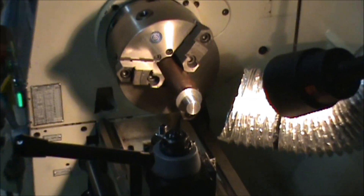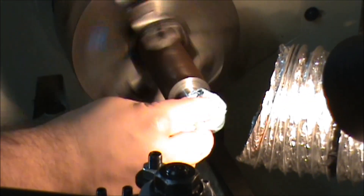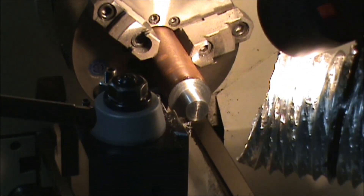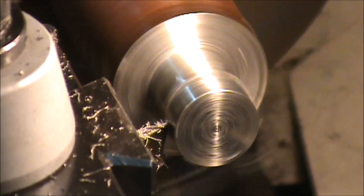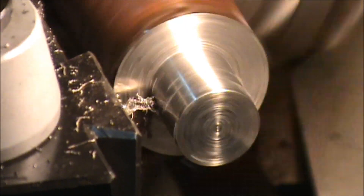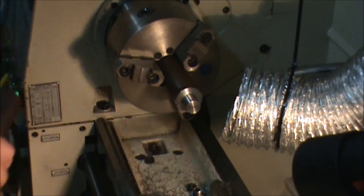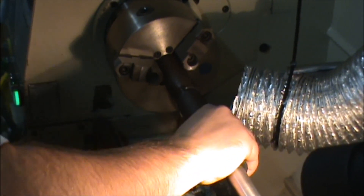I'm going to break the corner on that and just test it, because I'm pretty sure it's going to be too tight. I'll have to see if that did it. Yeah, that's a pretty good fit right there. Happy with that.